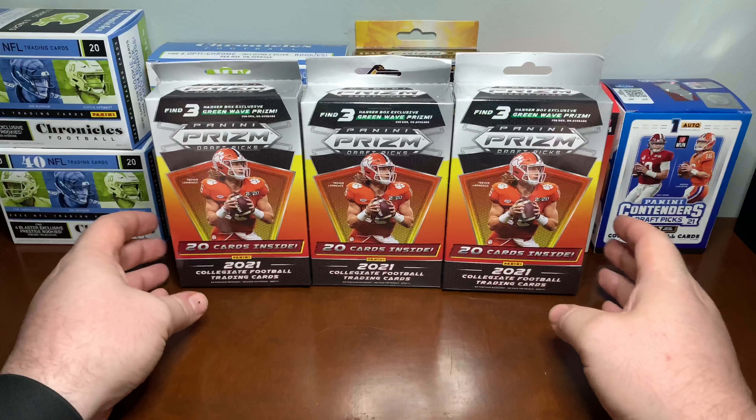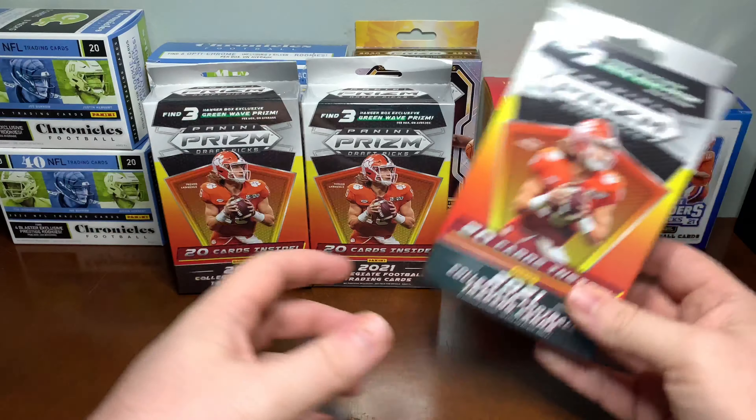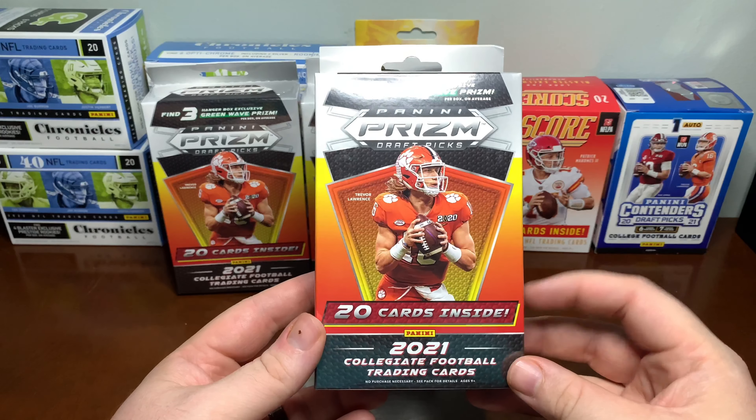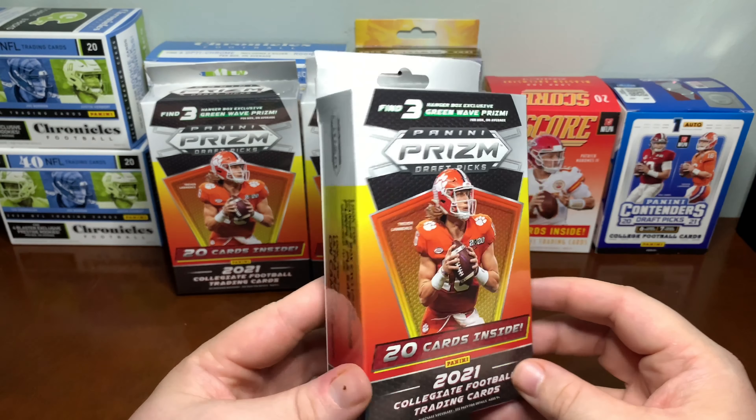Welcome back to Past Time Packs. We are back with another pack opening. We're going to keep the prism openings going. We've got a Panini Prism Draft Picks Hanger Box — 20 cards, three Green Wave Prisms on average.